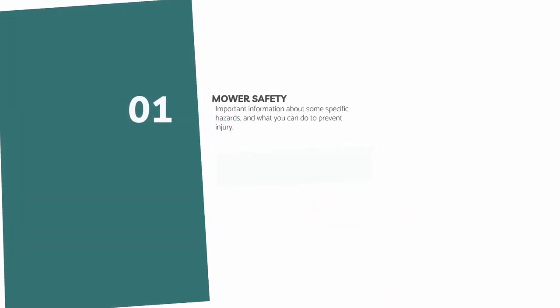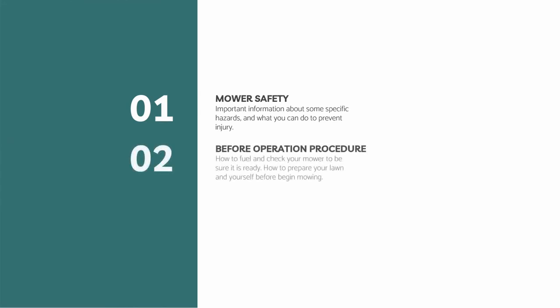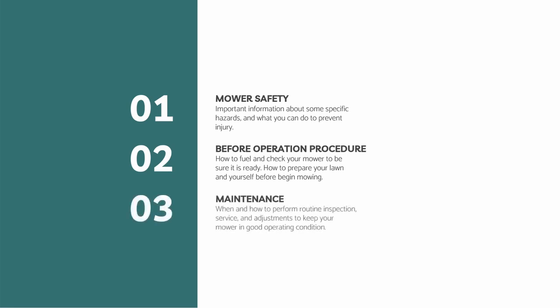This video contains the following. First is mower safety, for important information about specific hazards and what you can do to prevent them. Second is before operation procedure — a guide on how to check your mower to be sure it is ready and safe, and how to prepare your lawn and yourself before beginning mowing. And the last is maintenance — a guide on when and how to perform routine inspection, service, and adjustments to keep your mower in good operating condition.